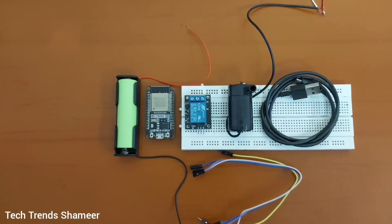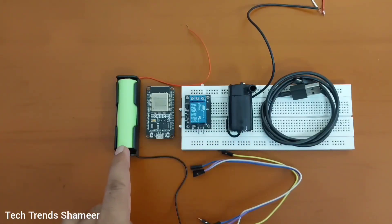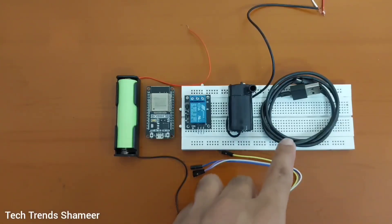The components required for this experiment are an ESP32 board, relay, DC water pump, breadboard, battery, connecting wires and connecting cable.